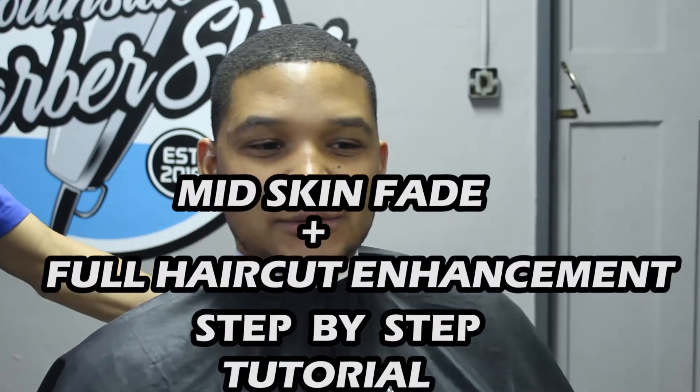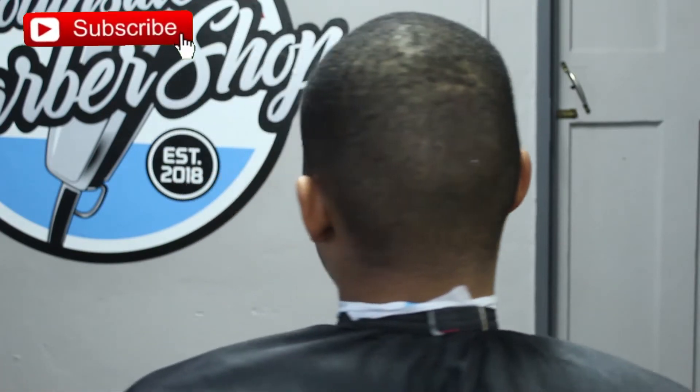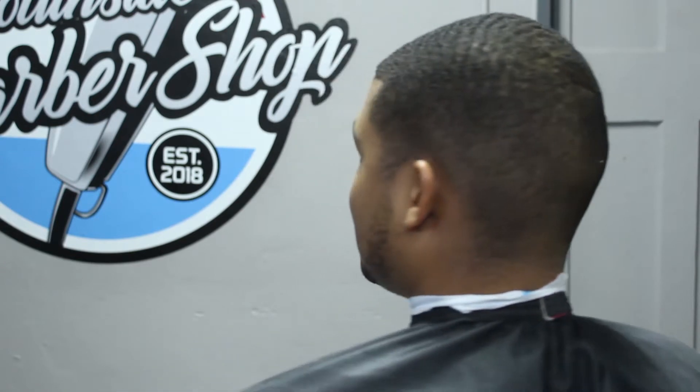Let's go ahead and jump straight into today's tutorial. As you can see, we are doing the mid skin fade. We're basically going to go in and add enhancements on my client's entire haircut. So first things first — I've brushed my client's hair out already. Now what we're going to do is grab our Wahl Designers and set in our first initial guideline.